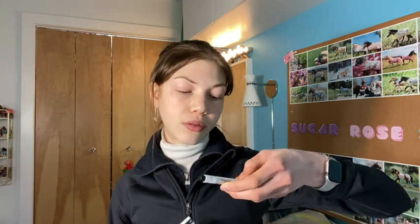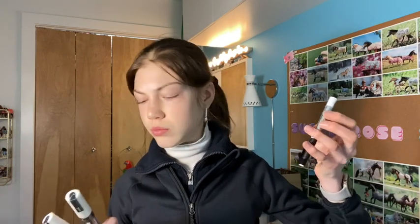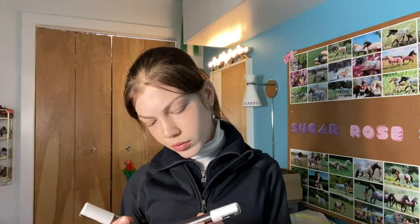I got one from Faber-Castell — I'm not sure I'm saying that right — it's just a white pen thing that will show up on a horse's tummy. And then I got these two white paint markers I want to try for markings or something to see if they work.